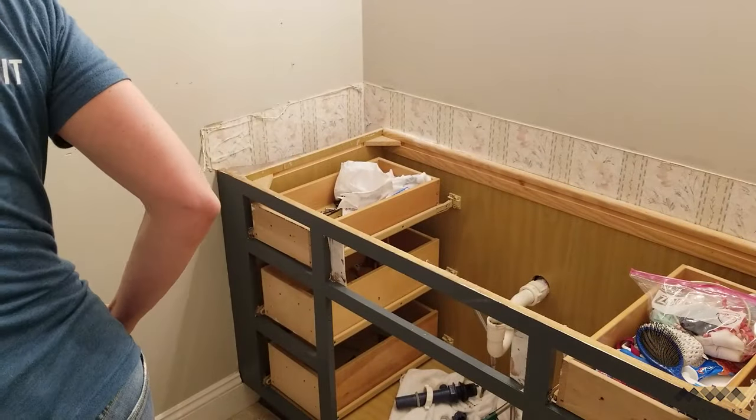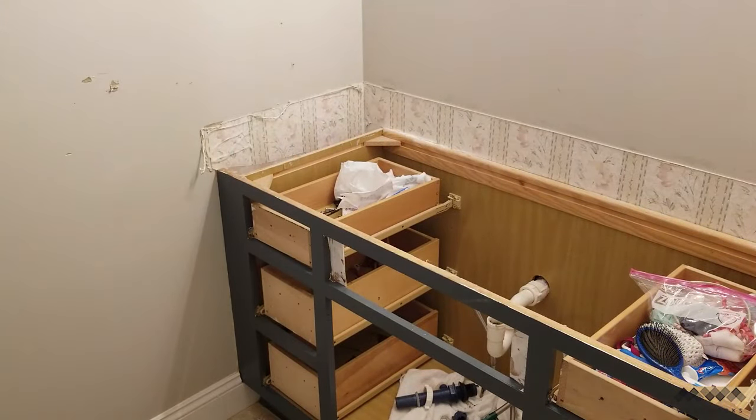We managed to lift it off with only minimal damage to the wall. I'll take that as a win, but what we found underneath was surprise number two — old wallpaper.